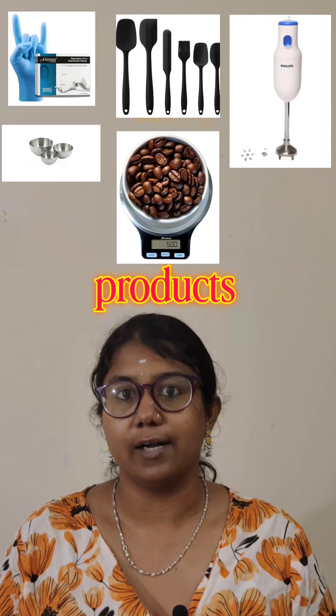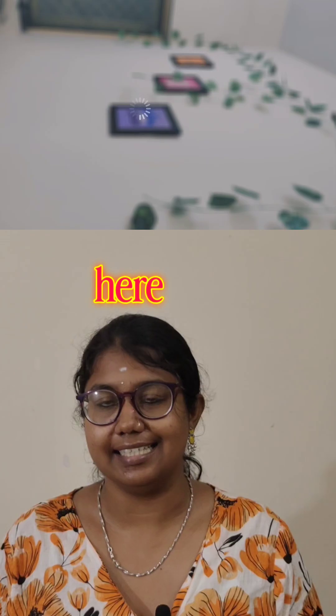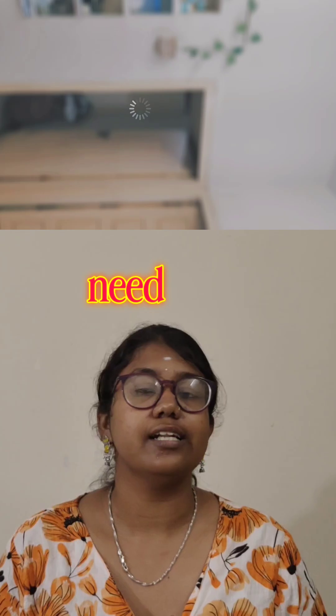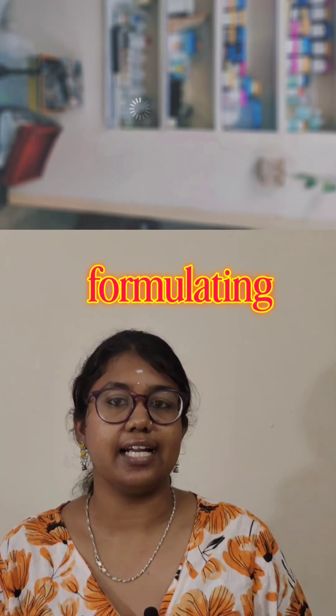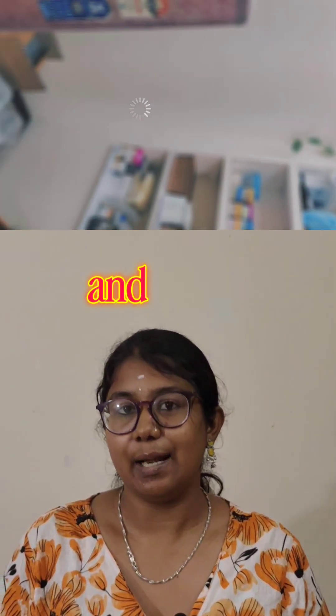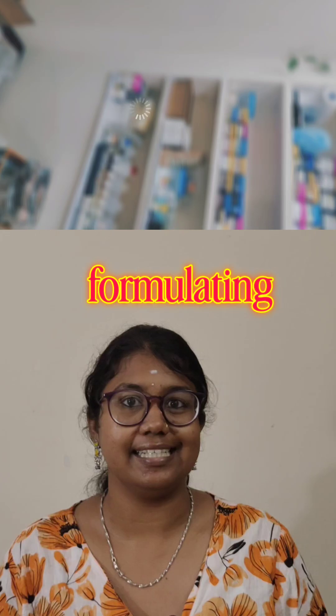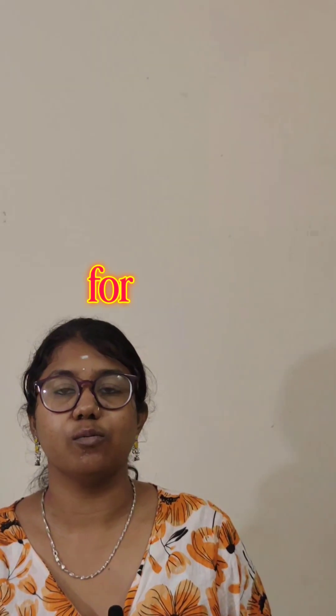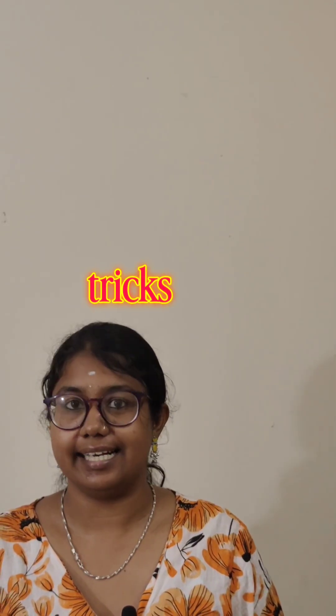I've mentioned the products I've personally used in the caption below. Start small and stay consistent — you don't need fancy equipment to start your formulating journey. All you need is education and passion. If you found this video helpful, share it with your formulating friends and follow Kajal Cosmetics for more formulating tips and tricks.